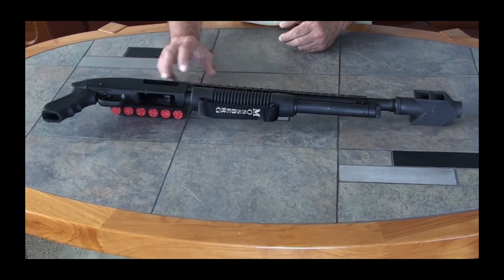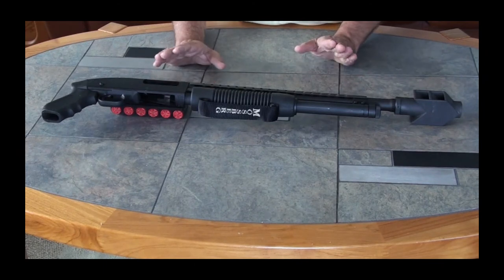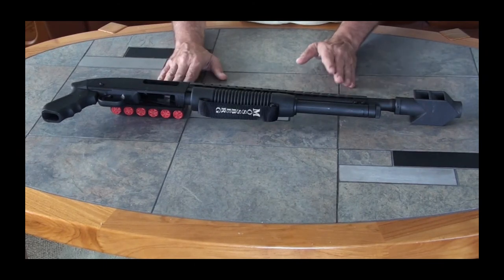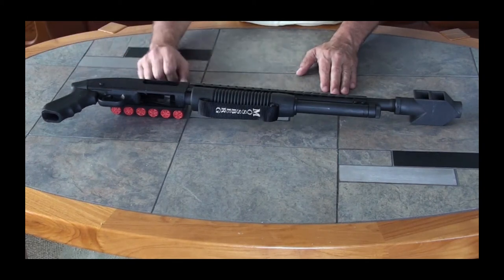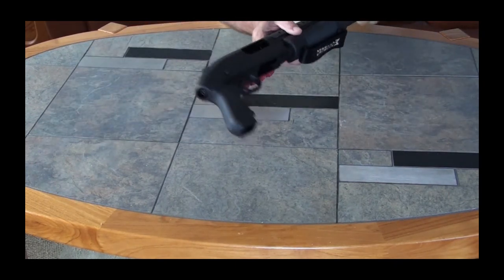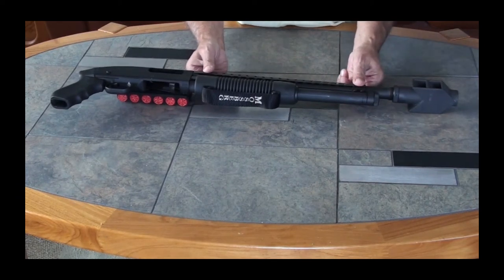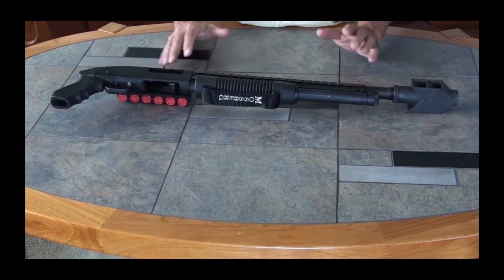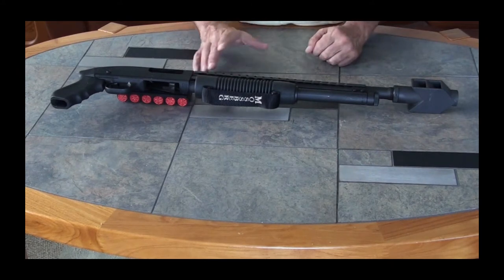A couple of different features on this that I needed for my home protection. I didn't need the stock — I needed a pistol grip, and I'll explain that a little later. The firearm is empty, as you can see — the chamber is open there. What I got this for is primarily a multi-level house, and I had a staircase.